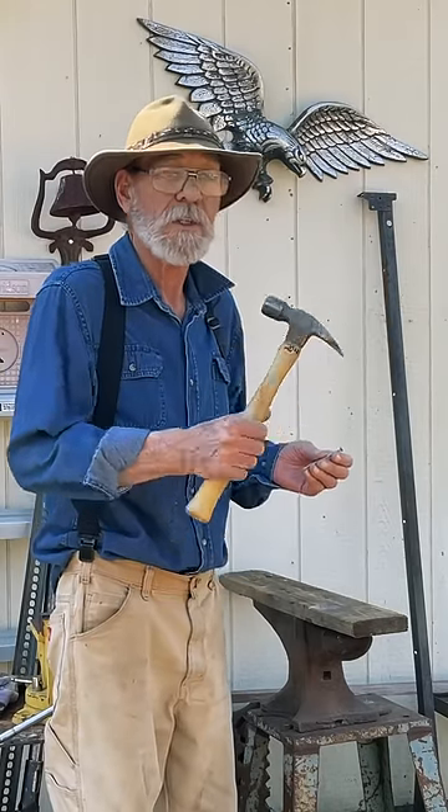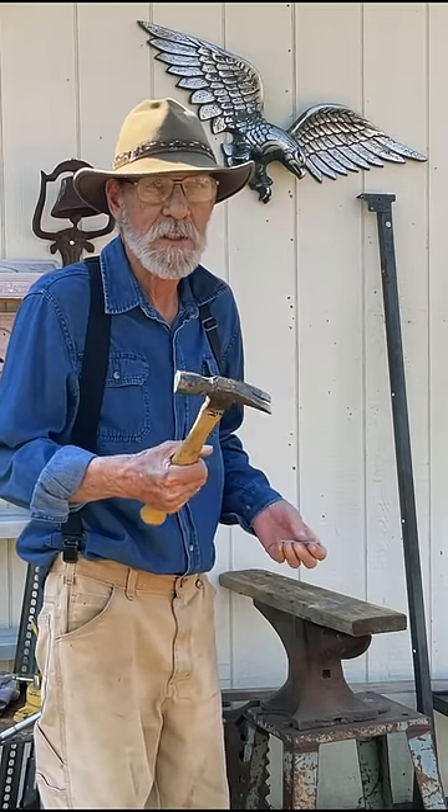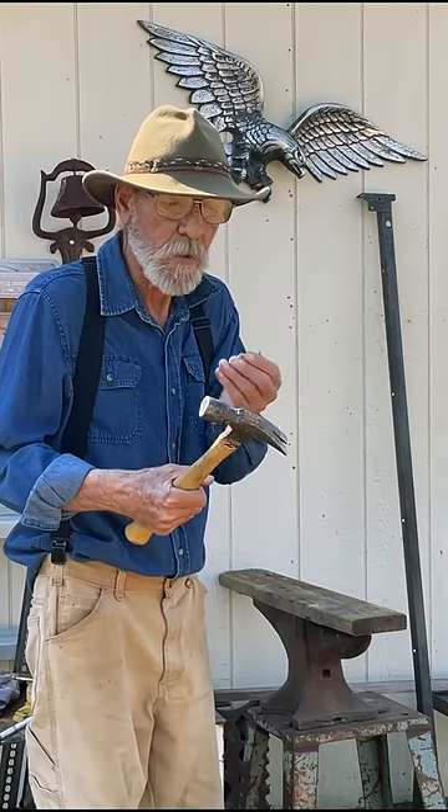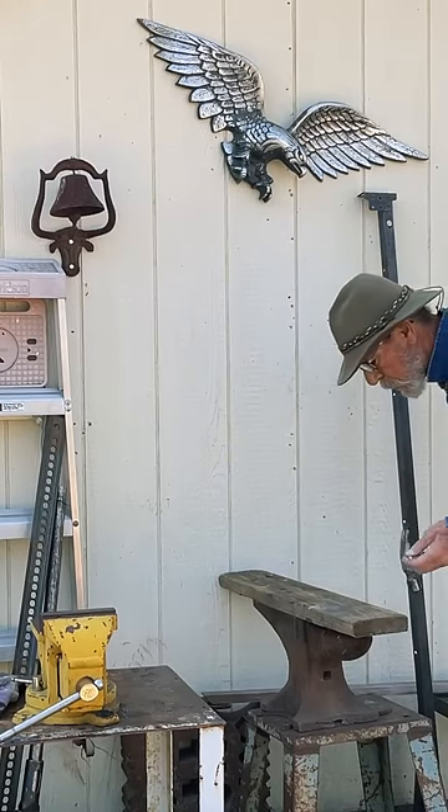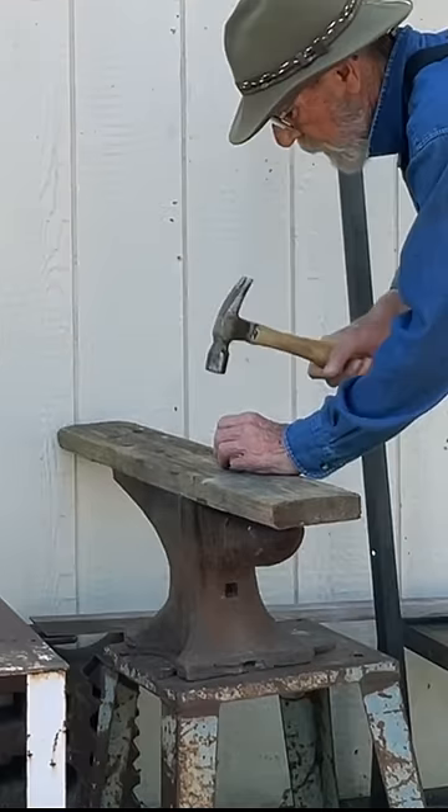I want to show you something today that's a very basic thing, but some people really don't know how to use a hammer properly. When you put a nail into a board, you go like that.